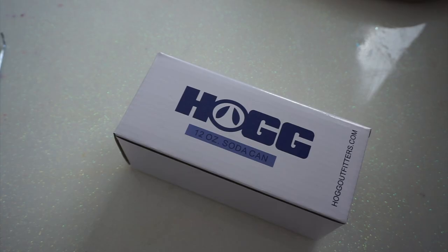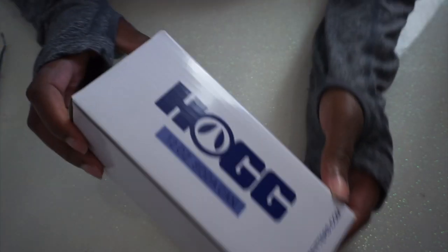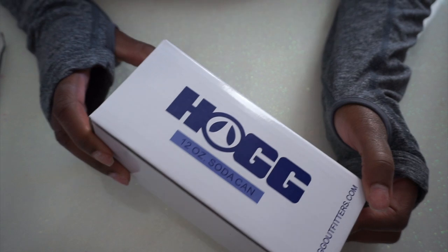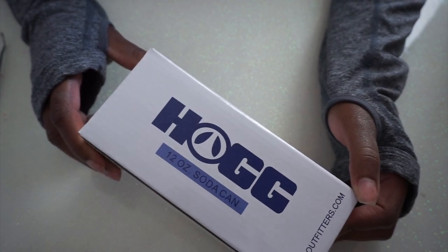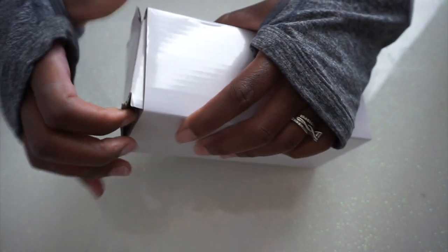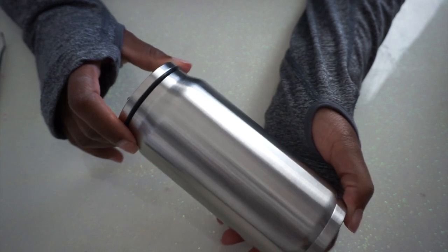Hey you guys, it's Monica, and welcome back. Today we're going to be attempting to make one of those ice topper cups. I actually have this HOG 12 ounce soda can tumbler — I've been looking at this for a while, bought it a long time ago and didn't know what I was going to do with it, but I thought this would be really cool for a summer type cup. As you can see it is stainless steel, very nice construction.